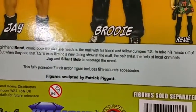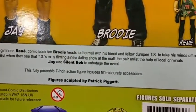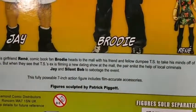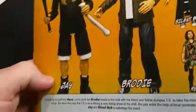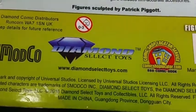Done by his girlfriend Renee, comic book fan Brody heads to the mall with his friend and fellow dumpy TS to take his mind off of things. But when they see TS's ex filming a new dating show at the mall, they enlist the help of local criminals Jay and Silent Bob.